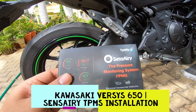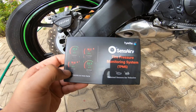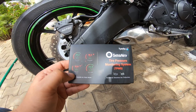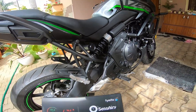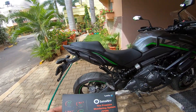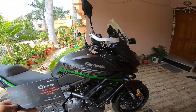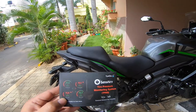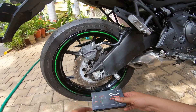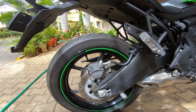Hello friends, hope you're doing well and staying safe. As I mentioned in my last video, I got a bunch of accessories for my Kawasaki Versys 650, so it's time to go ahead and install one of them. I was eagerly waiting to install this for quite some time but hadn't been able to take time out during the week. It's Friday, so I'm a bit relaxed today and got some time this morning.